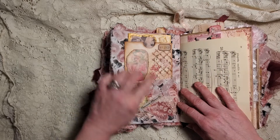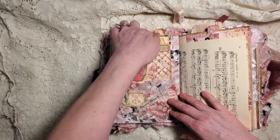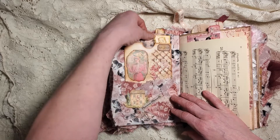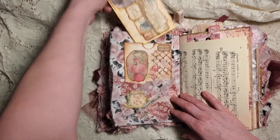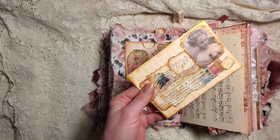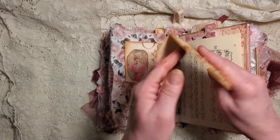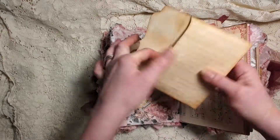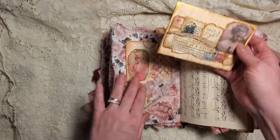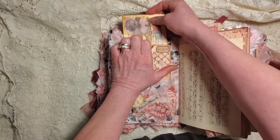We've got some journaling paper, and then here we have a pocket made from the same material we made the journal from. This is one of our cards that we did. Inside this is another envelope, and I went ahead and used the rest of the snippet strip on that. Inside is empty because I felt like some things you need to leave a little bit of space so they can put things somewhere.